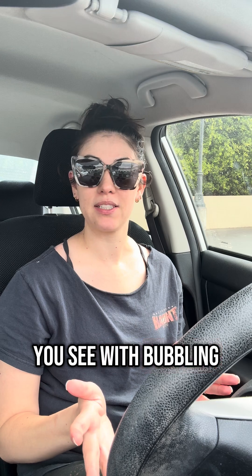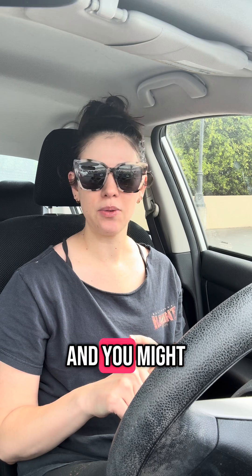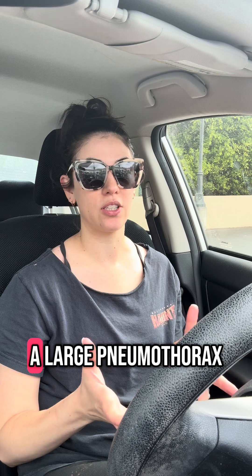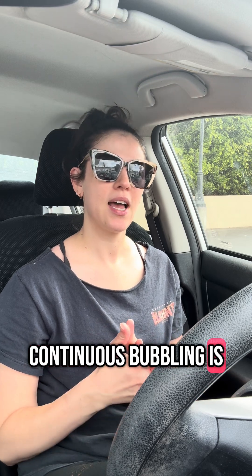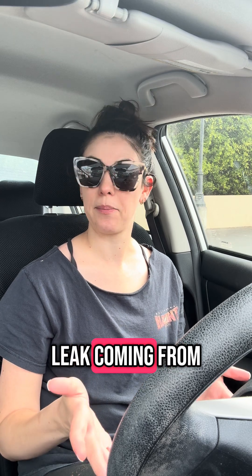So what might you see with bubbling? Continuous bubbling indicates there's an air leak. You might see continuous bubbling right after a chest tube is inserted if you have a large pneumothorax, for example, but to constantly see continuous bubbling is a little concerning. So you want to identify where the air leak is coming from.